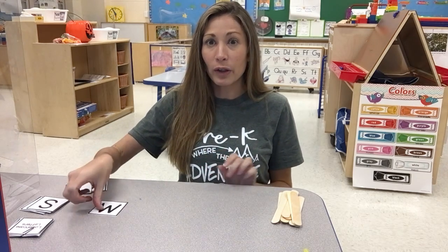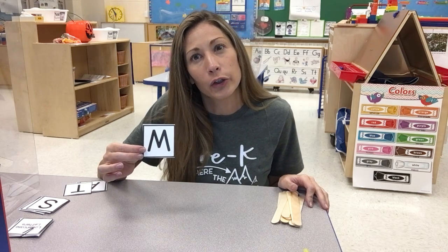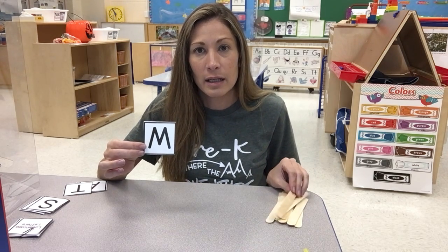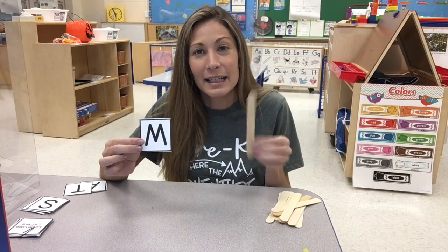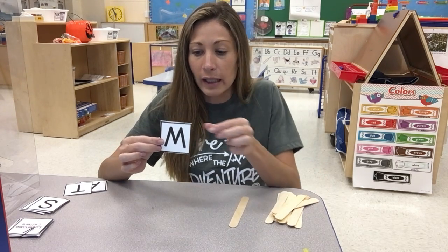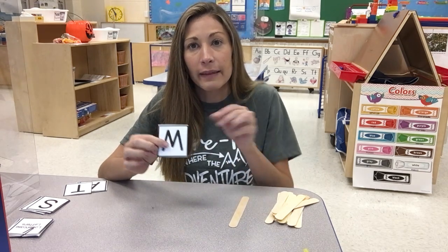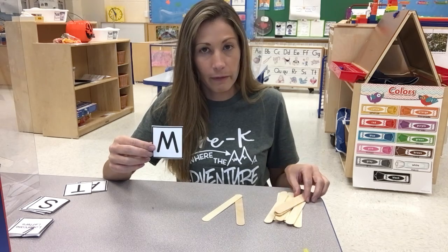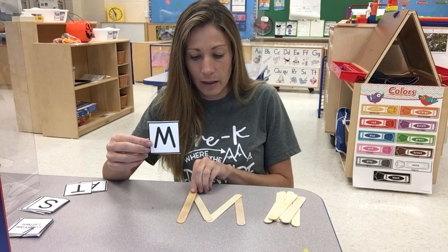So for this letter we're going to use our sticks to form the letter. Do we need curved lines or straight lines for this letter? Would we use the craft sticks? It's a straight line — you're right. So let's say we're going to form our letter. How many craft sticks do we need? One, two, three, four. The letter M has four lines in it. Let's see — that's three and then four.